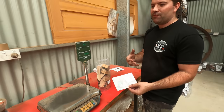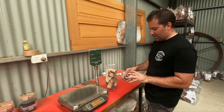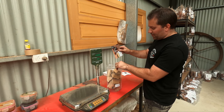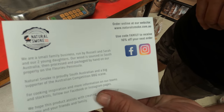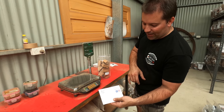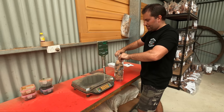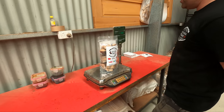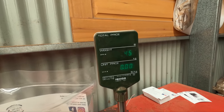We do that because we want to emphasize that we're a small family business. Some details about us are on the back — where to find us, social media, etc. And a little discount code in there for you too. So that goes in, the bag gets weighed, and that's about it.